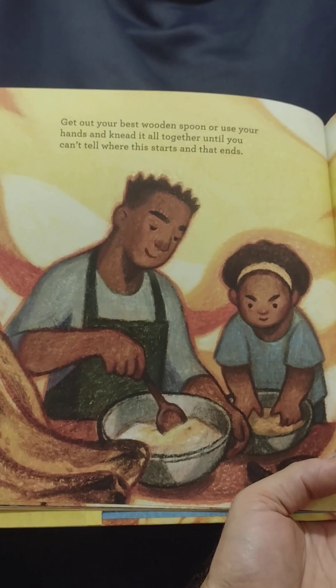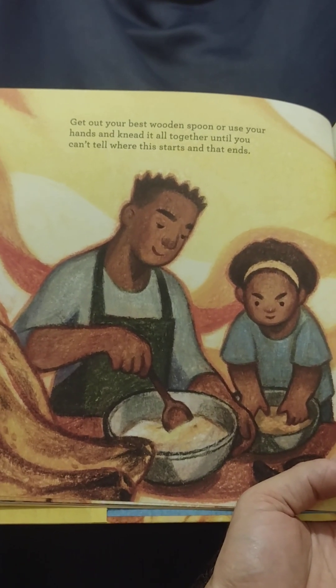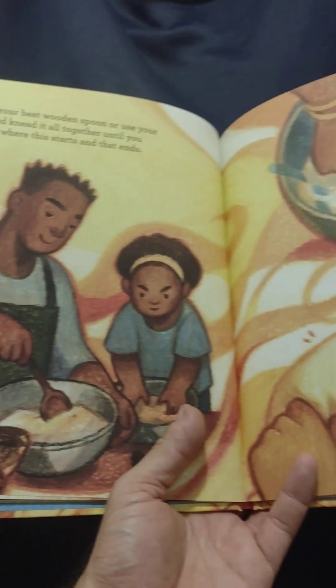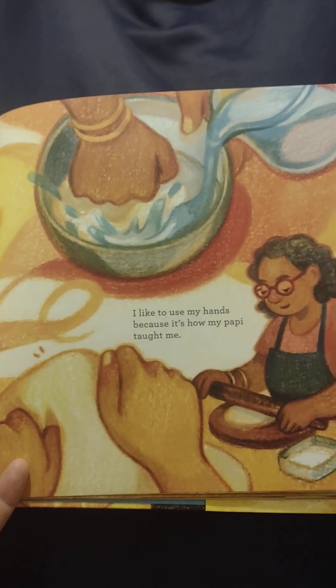Get out your best wooden spoon or use your hands and knead it all together until you can't tell where this starts and that ends. I like to use my hands because it's how my poppy taught me.